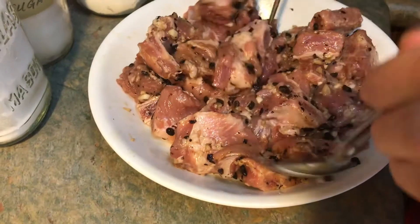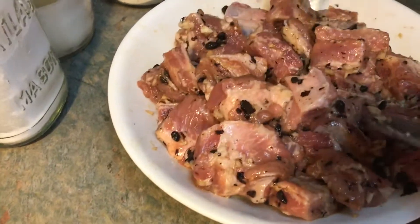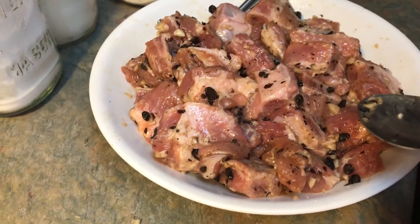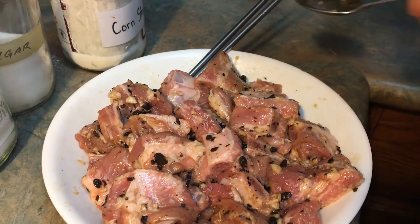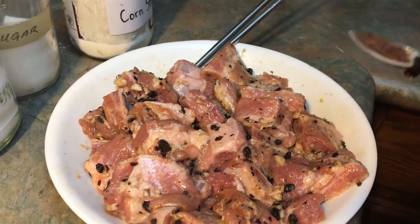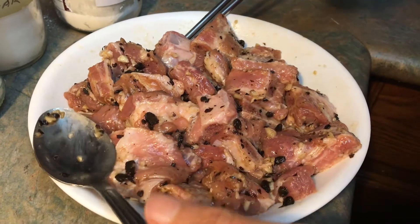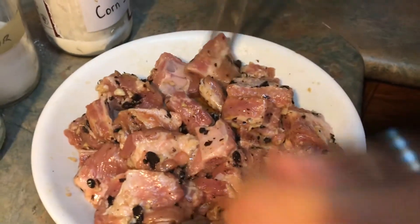All those ingredients are mixed. The final stage is adding the oil — about a quarter teaspoon of oil and half a teaspoon of sesame oil. Now mix it again.